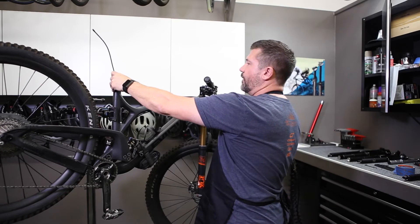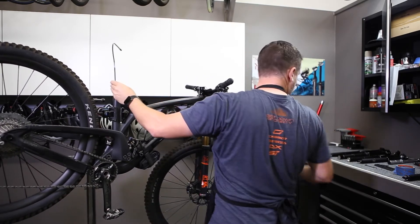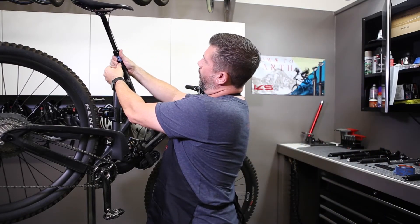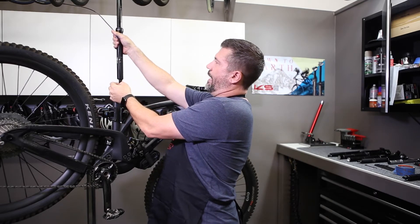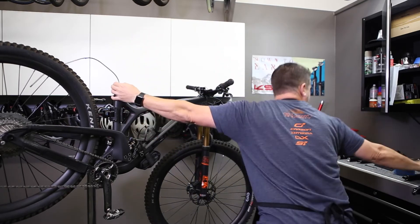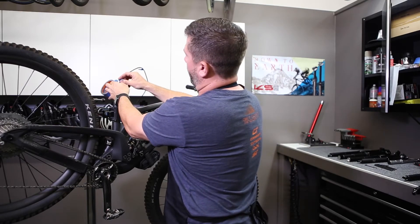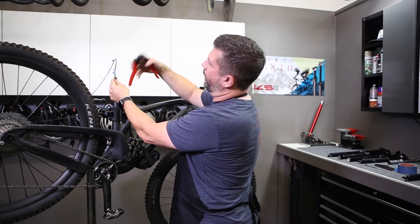We're going to feed that housing back, then take from the mark and measure out that length. You can see this was where it was to the top of the frame — we line that mark up, and this is our mark. We'll go ahead and mark that spot; that's where we want to cut the housing.